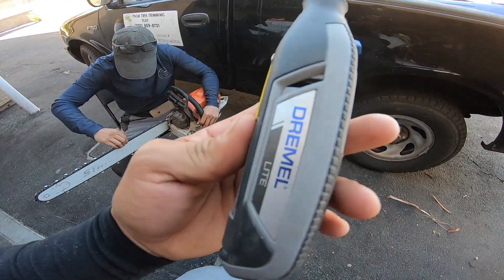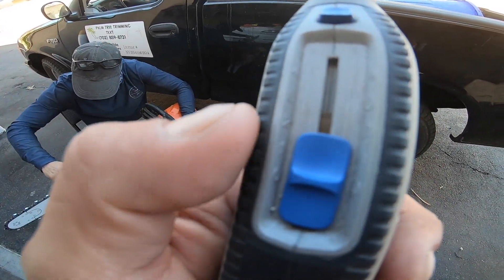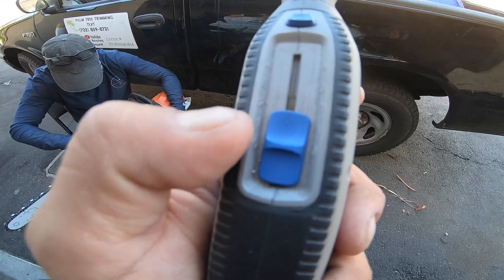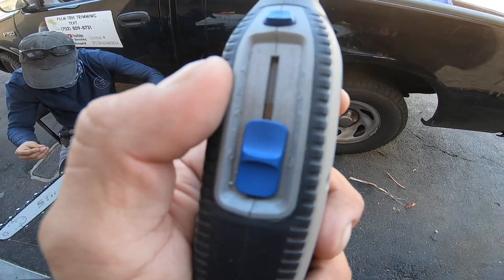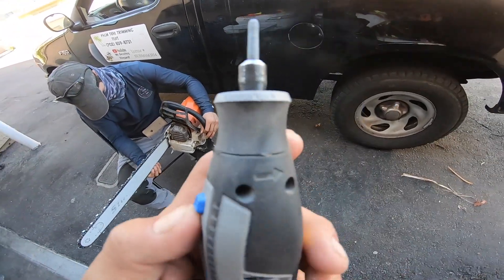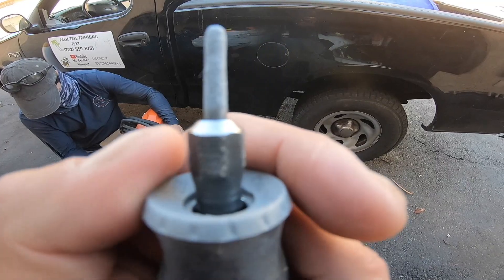So with the Dermal, there's levels to it. I don't know if you can see it, but there's 0, 1, 2, 3, 4. We always put it up to the fourth level to get the best out of the sharpening.